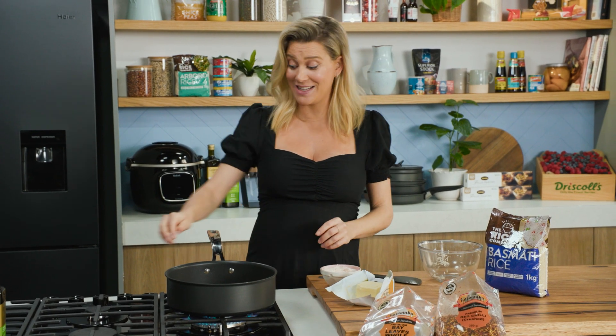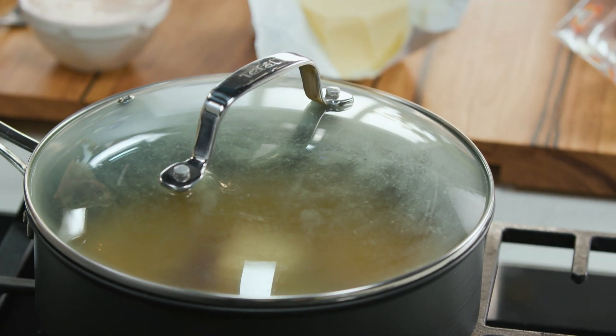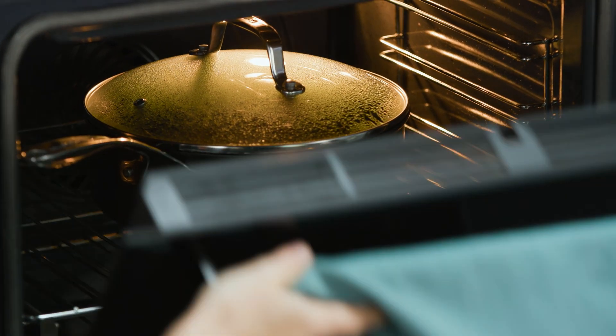That's as easy as it gets. Heat goes off, lid goes on. My oven's quite hot at 200 degrees, and this is going to cook for about 15 to 20 minutes, or until the rice has completely absorbed all of that chicken stock.